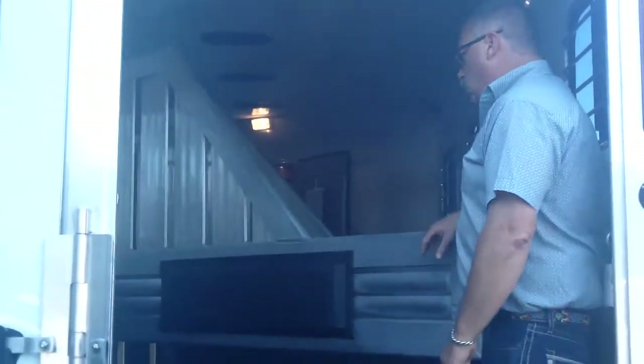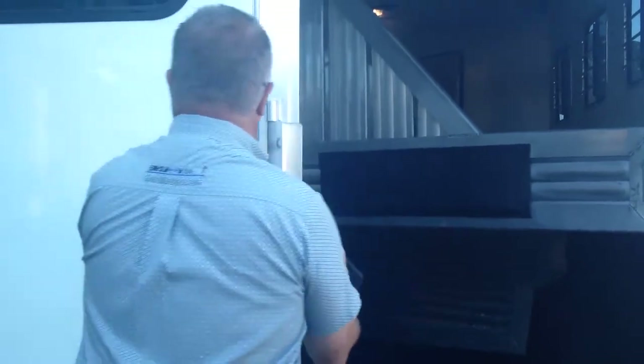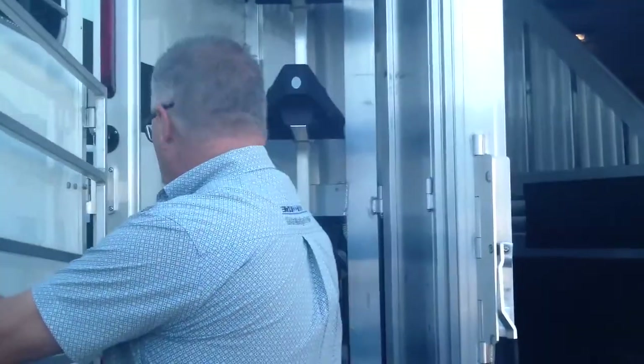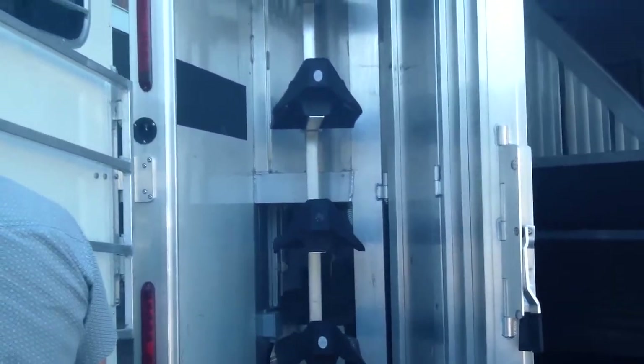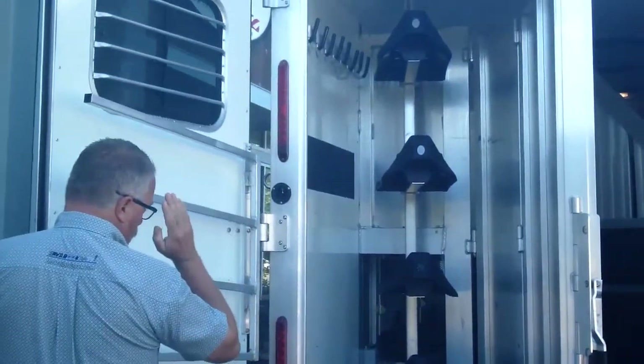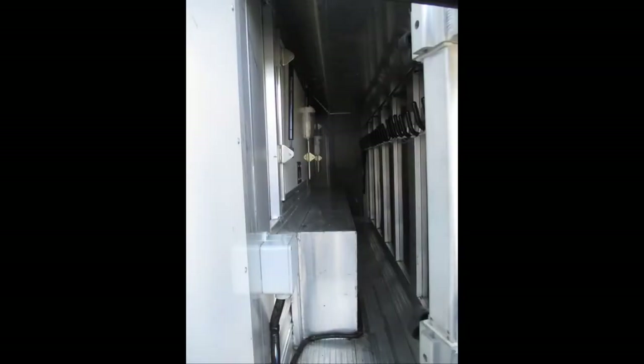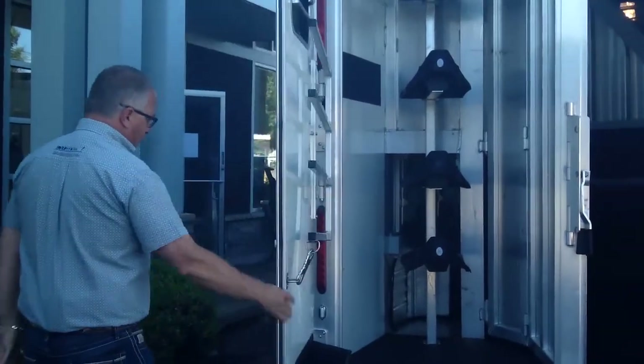It's got the rear tack over here, mangers in front of each horse. Big rear tack with a big swing-out — four saddle racks plus a swing-out blanket bar. One thing I like about these mangers is they're open on the inside, so if you've got long stuff like temp poles or anything you want to carry, you can load them from the back.